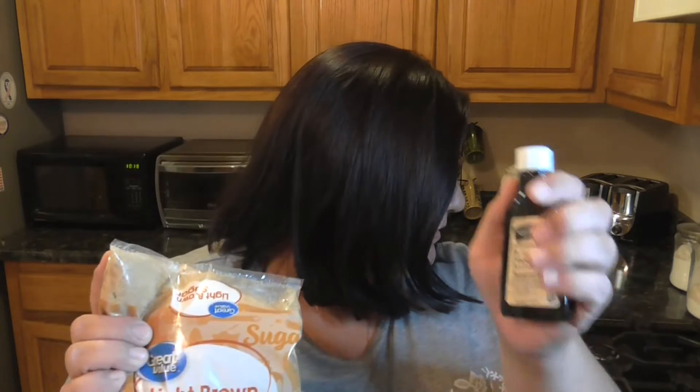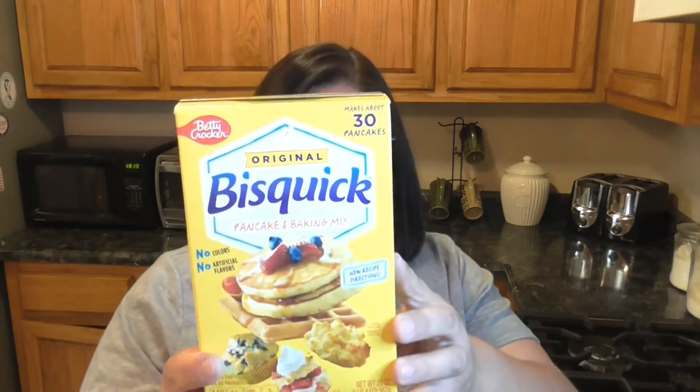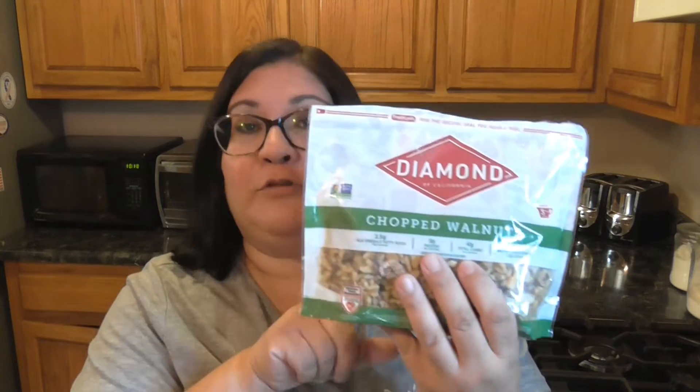You're going to need softened butter, brown sugar, vanilla, an egg — which I haven't gotten out of the fridge — Bisquick, chocolate chips — which I also need to get — and chopped nuts if you choose; you don't have to. So let's go ahead and get everything mixed together and get this going.